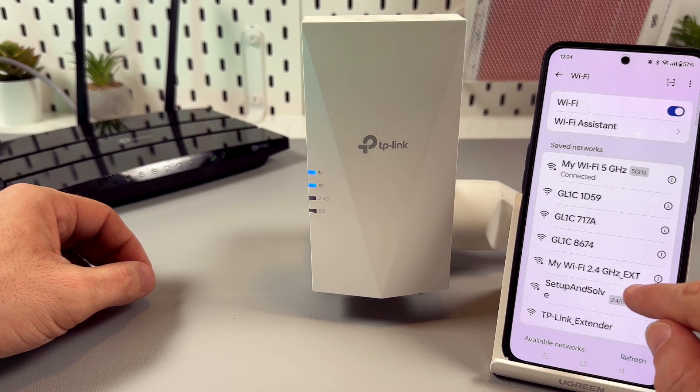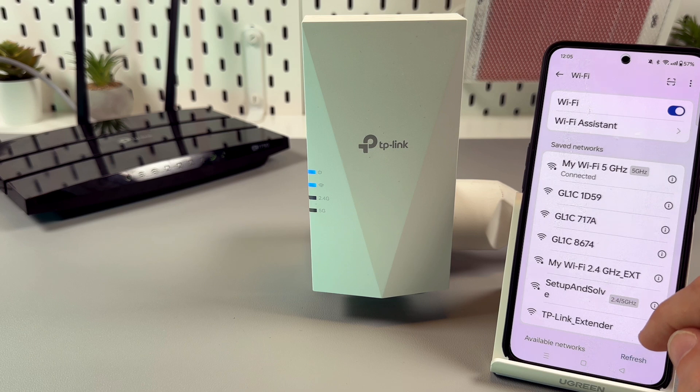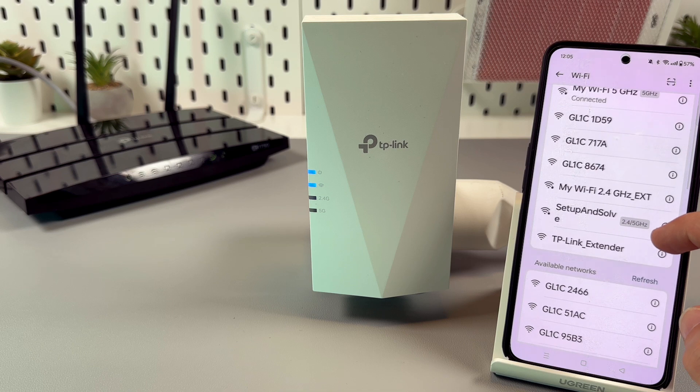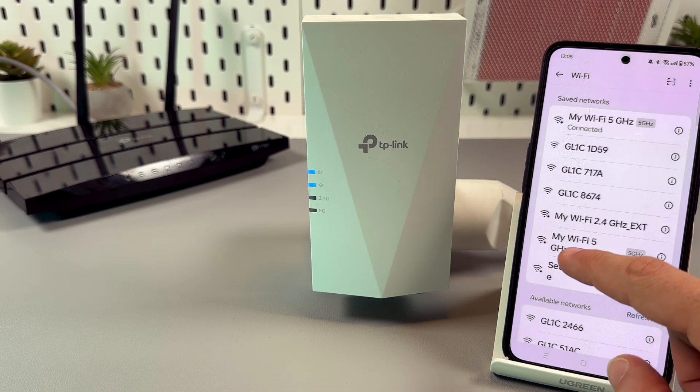The 2.4 gigahertz network appears first. Let's wait for 5 gigahertz. And there it is — 5 gigahertz.